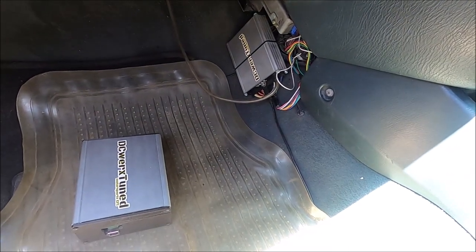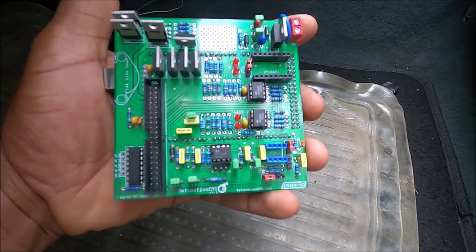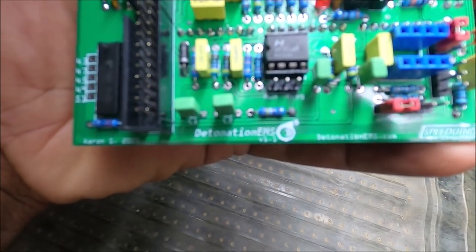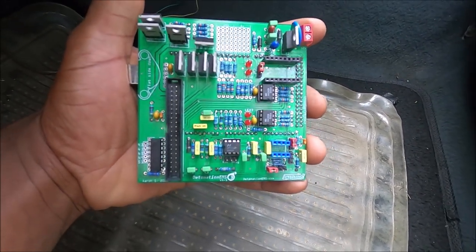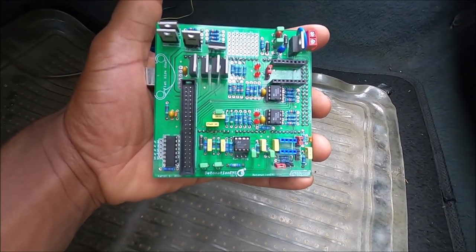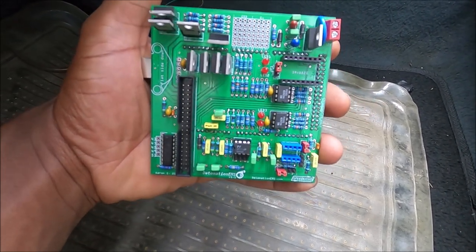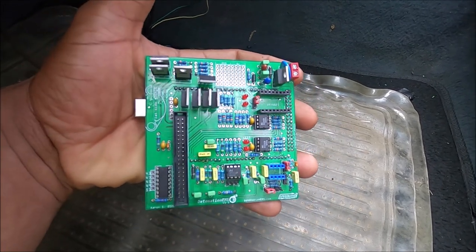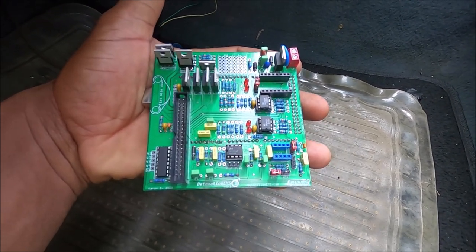I'm going to fast forward and skip right ahead to the wiring. This is the PCV - a Detonation EMS made by Aaron. It's essentially another variant of the V0.4, pretty much identical to a V0.4.3, just his own rendition of the board. I'll be using an external MAP sensor - pretty much just another 2.5 bar MAP sensor.